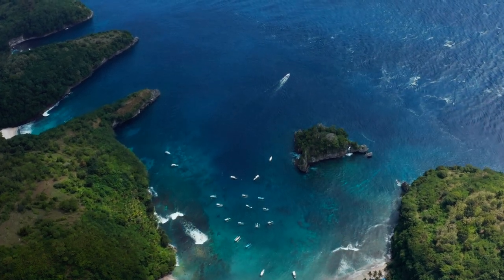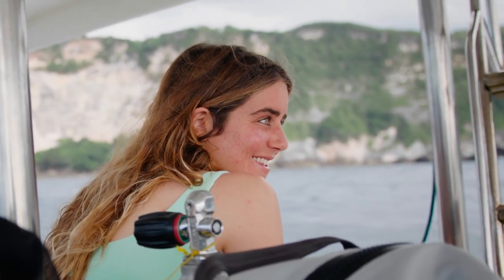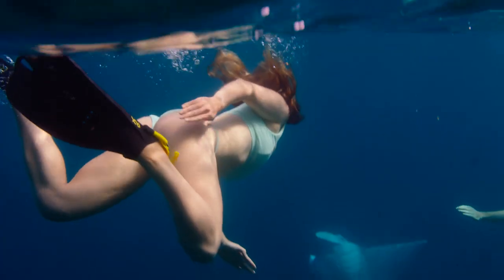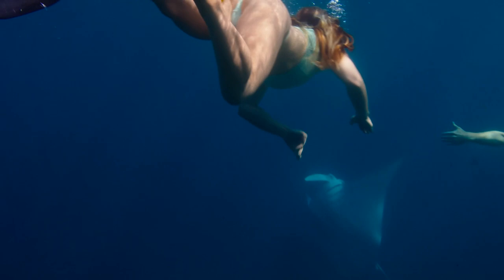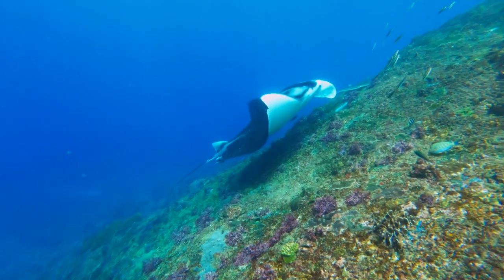Normally when I come to Indonesia it's purely to surf and be on a surf trip. To get the opportunity to dive the coral reefs, see Manta Point, see all the beautiful wildlife — one did like a backbend and I saw all of its gills. It was crazy. I was like, holy cow. I thought it was going to eat me though. It was kind of scary.